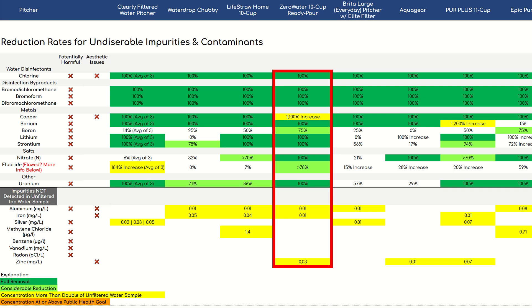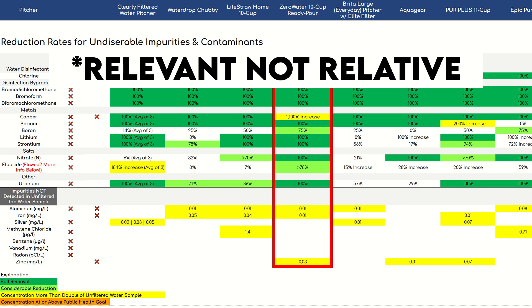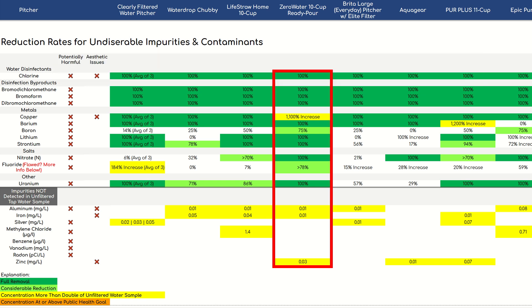So how did the Zero Water Filter Pitcher perform? For the vast majority of relevant analytes, it did really well. Chlorine was reduced by 100%. The same goes for all three disinfection byproducts, as well as barium, lithium, strontium, nitrate, and uranium. Boron saw a 75% reduction — not 100%, but none of the 10 other pitchers we tested scored higher than 75%. For fluoride, we calculated a reduction rate of at least 78%, which was the highest rate among all 11 pitchers.